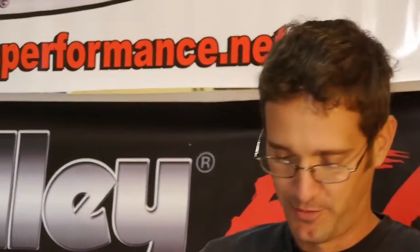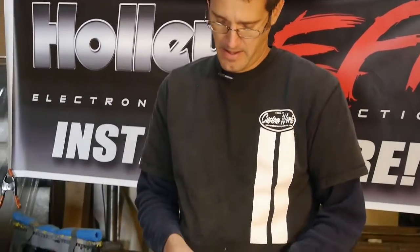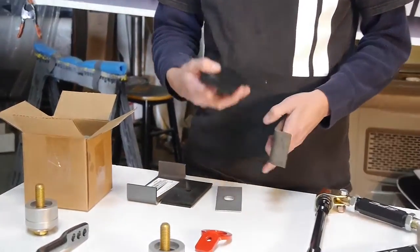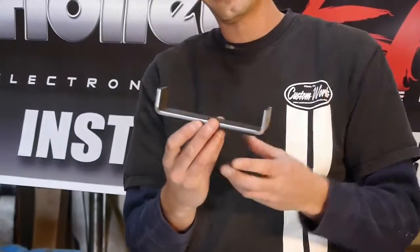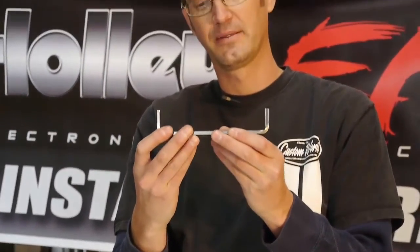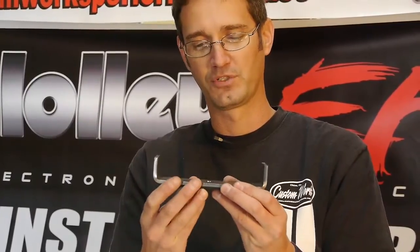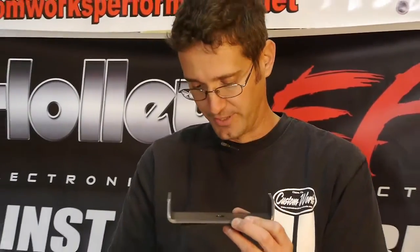Hi, this is Keith with CustomWorks Performance. This is our CustomWorks Comp Leaf Locator. The way this works is you've got your leaf spring, it's got a rubber pad that sits on top, and this cradles your rear end housing, and what it does is eliminates any type of movement and reinforces how the rear end housing is mounted to the leaf spring.